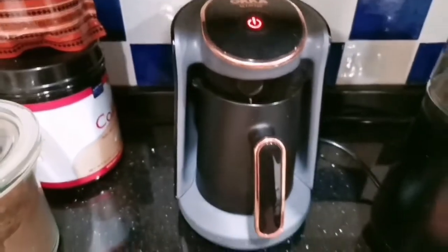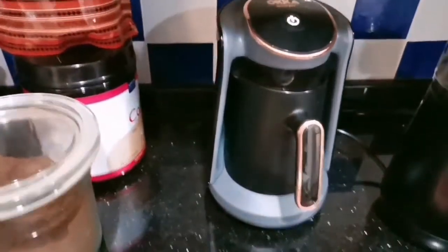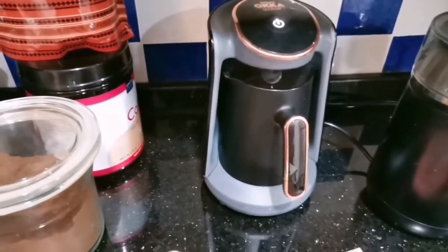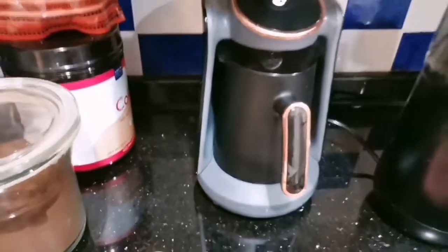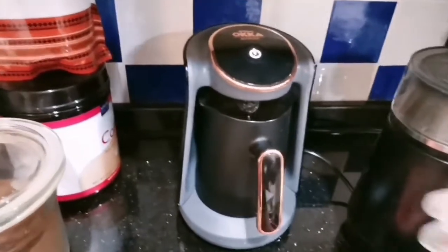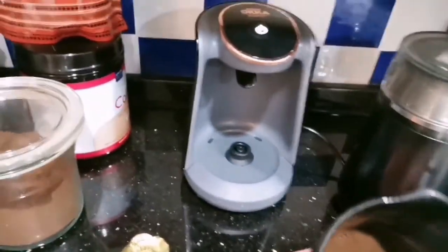Almost done. You see, you heard already the sounds — it's done. And we have to wait at least two seconds so the powder settles down and doesn't go into the cup. Okay, pull it out.